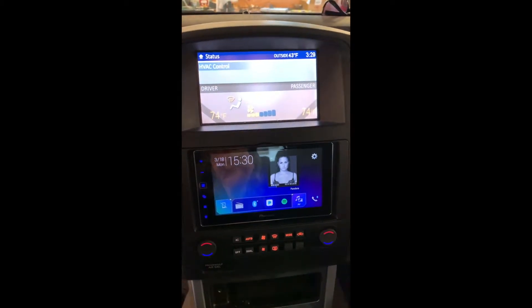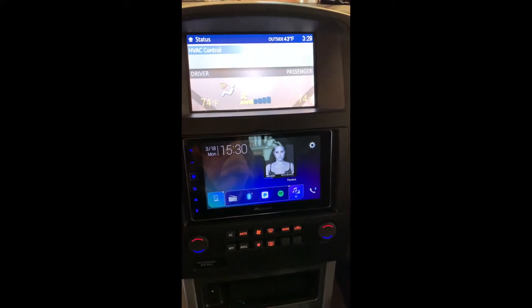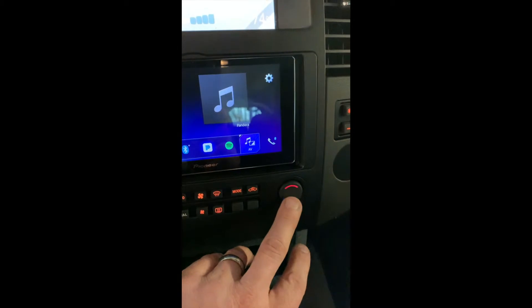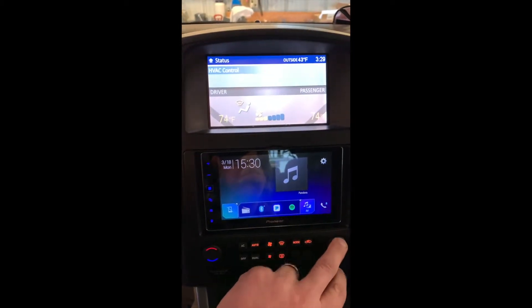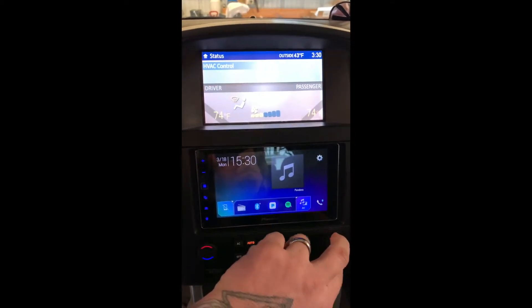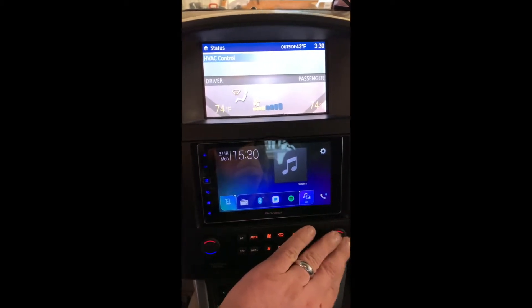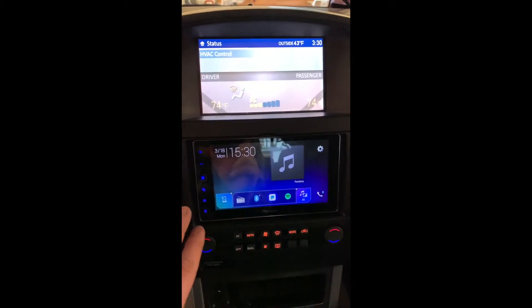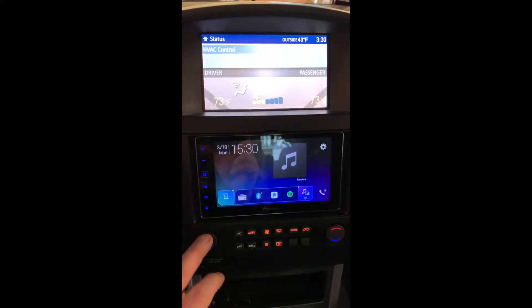Everything seems to work fairly well. The one thing I noticed that does not work is the passenger side temperature control — it does nothing. To me, that's not important if that's the only thing that doesn't work. This does control the temperature, so there's no dual climate anymore.